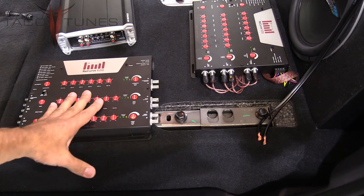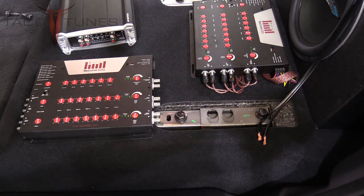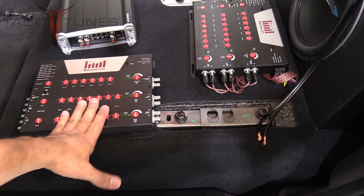You've seen the videos on how to connect the Recurve; here on this side we've got it all connected. This is just to give you a visual.